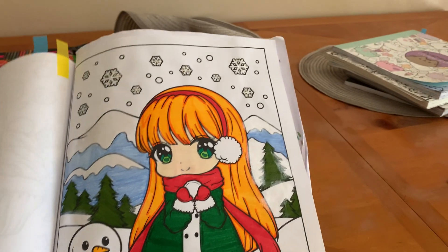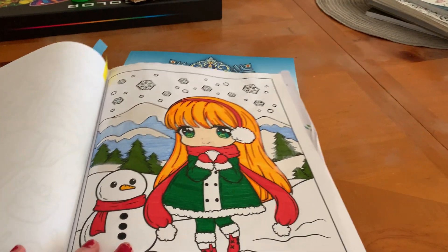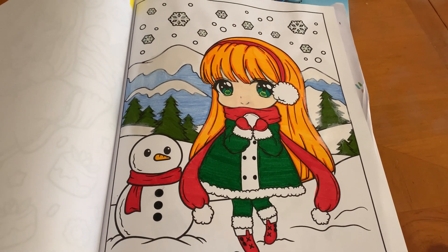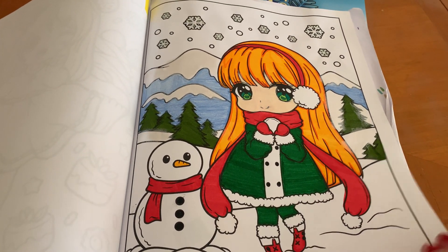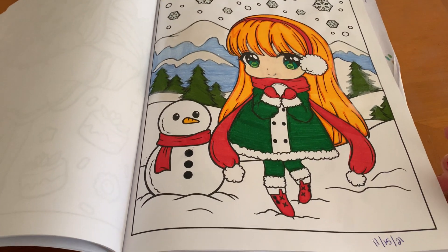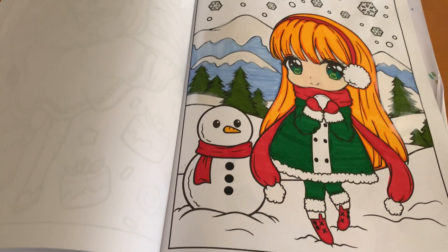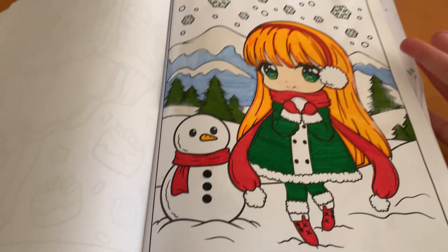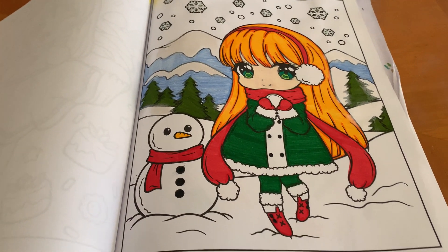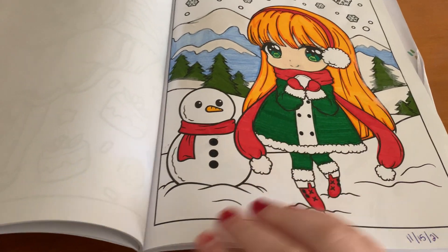I thought this page turned out really good. I'm still getting used to coloring people, so I thought this book would be really fun for that. I really like the way her hair turned out and her outfit. I don't know if I want to do a snowy background here, because the loose glitter kind of still comes up. So I don't know if I'd want to do that kind of background. I think I'm done with this picture.